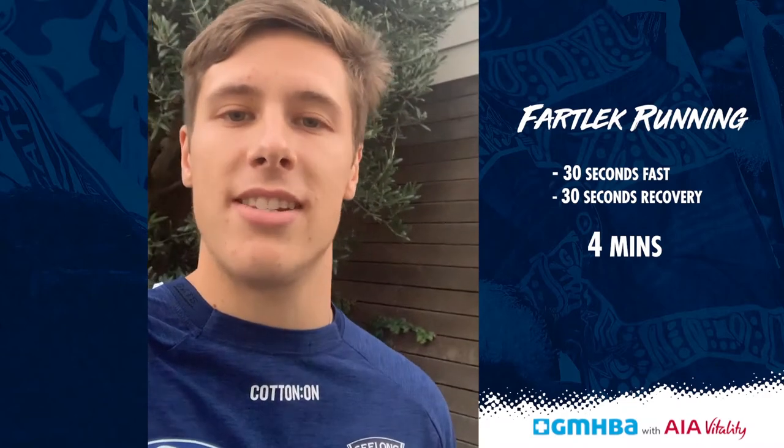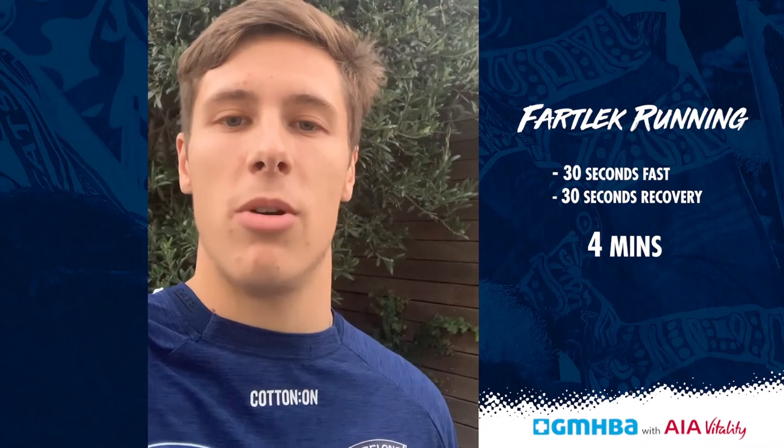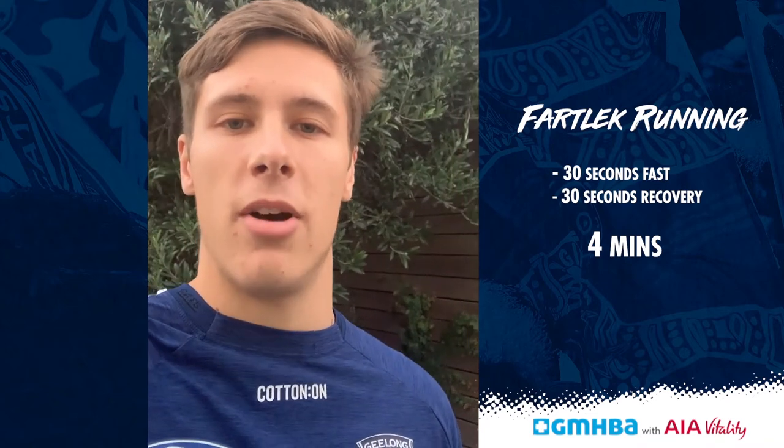So firstly we're going to start off with some fartlek running. We're going to go 30 seconds on, 30 seconds off, and that's for four minutes. The 30 seconds on, I want you to go as hard as you can, followed by a 30 second recovery, and I want two sets of that.